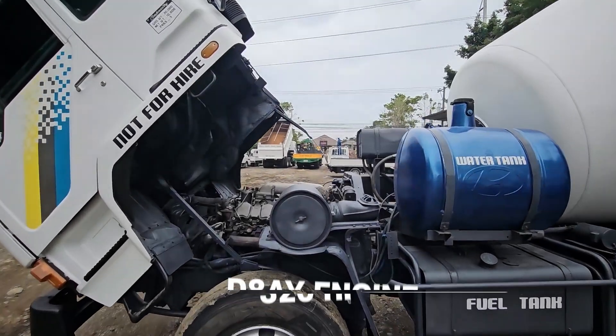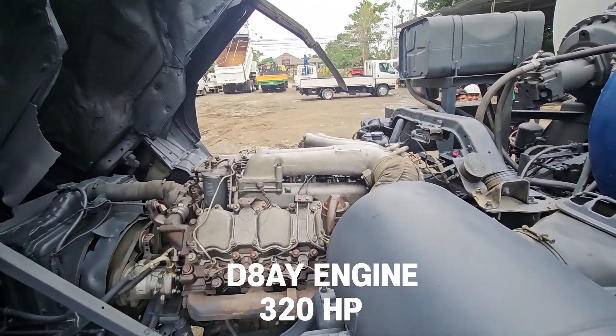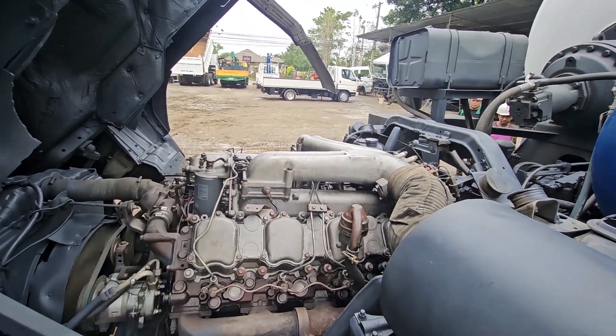The engine is a D8AY engine with 320 horsepower. All parts in bad condition were replaced and the engine was maintained in optimal condition.